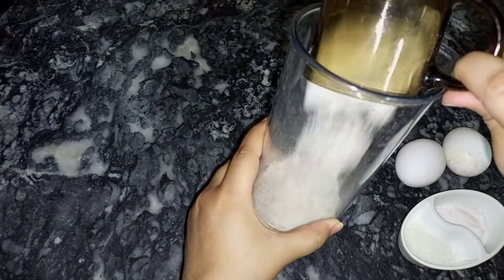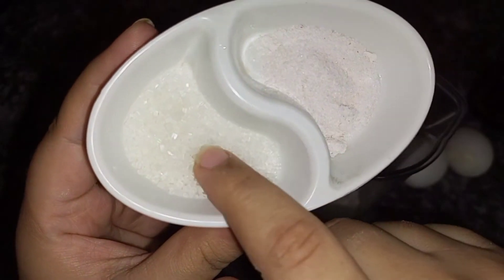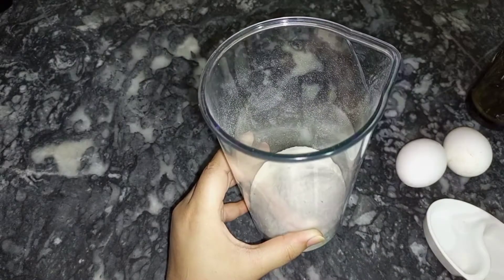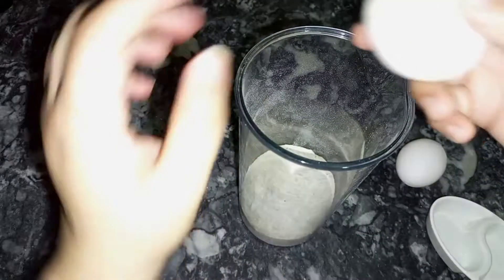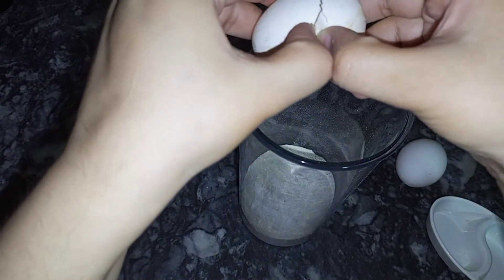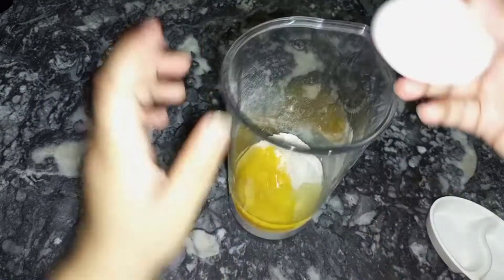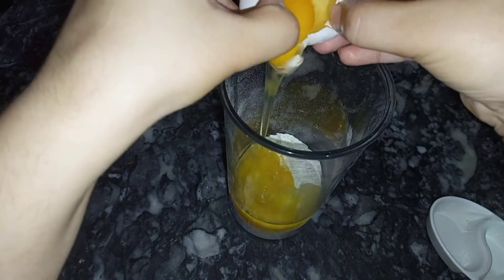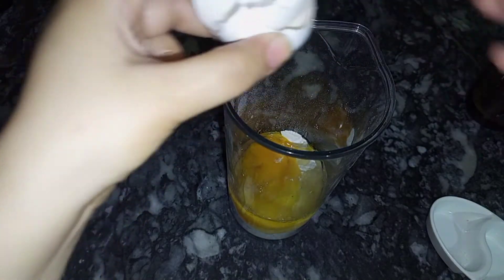First of all, we will add a mixture. I will add 1 cup of flour — this amount is according to you, enough for about 4-5 crepes. Now you can add salt and a little sugar. Here I am going to make savory crepes, but it will be a little sweet. I am going to add 2 eggs.